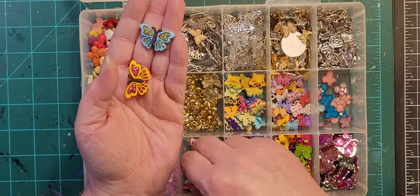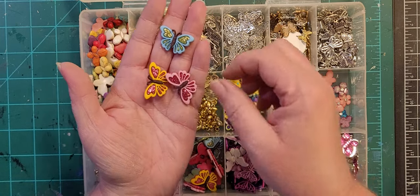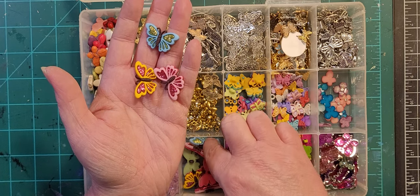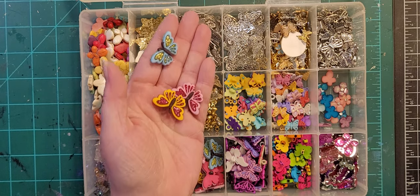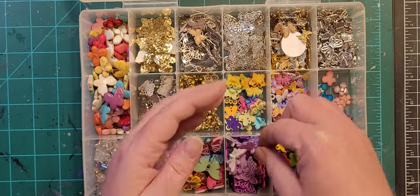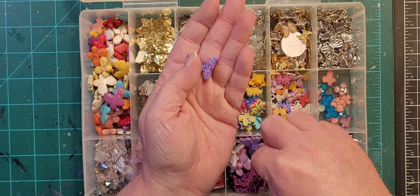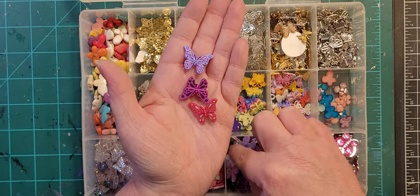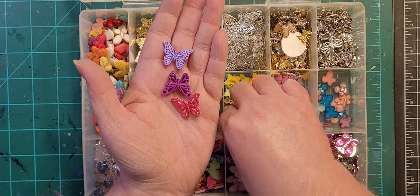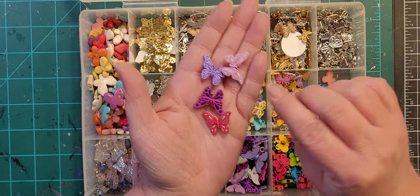These are obnoxiously colored. And these come in several different variations — basically pinks and purples.